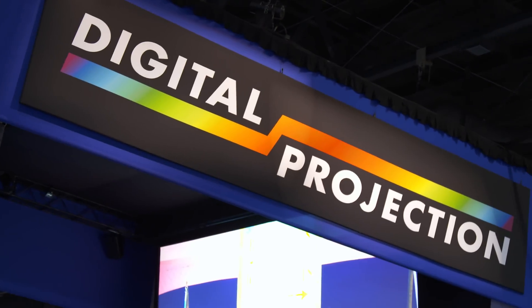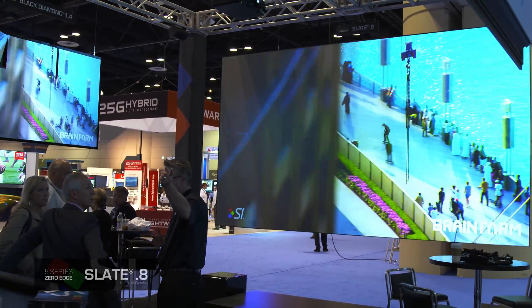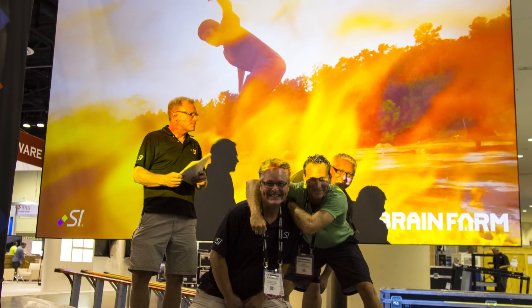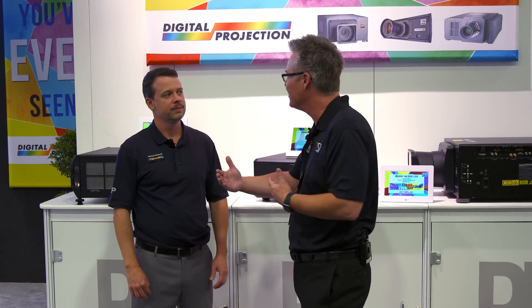We used this projector at Infocom on a 200-inch slate .8 screen, totally exposed to ambient light — just like you see on the show floor lights here — and people were walking to the booth thinking that was the biggest TV. They thought it was an LED video wall. We were so excited about that. We realized we're basically giving you the same image as an LED video wall for about 90% off.